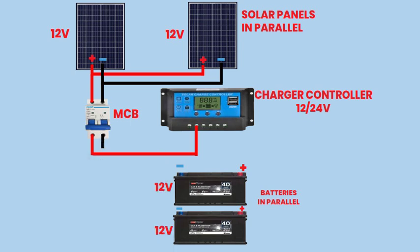Ensure proper polarity by connecting the positive wire to the positive terminal and the negative wire to the negative terminal of the charge controller. The charge controller regulates the charging of the batteries and prevents overcharging, prolonging their lifespan and ensuring optimal performance.